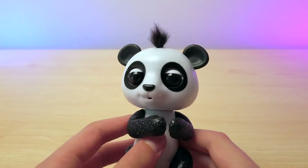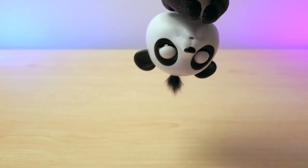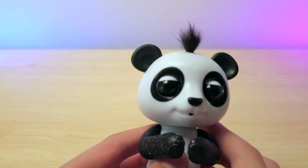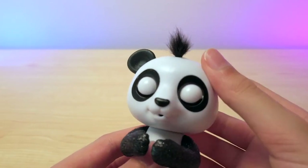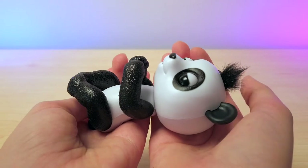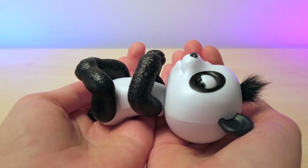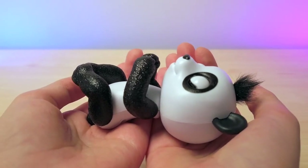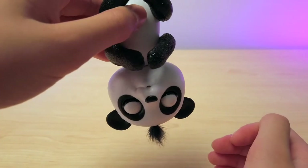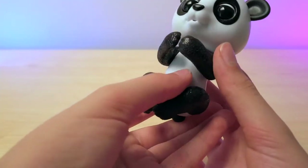Then you can flip it upside down for a fun reaction. It's sleeping — that's not what it's supposed to do. This makes it sleep. It's even snoring. How cute is that? Then upside down — it likes it upside down. How cute.